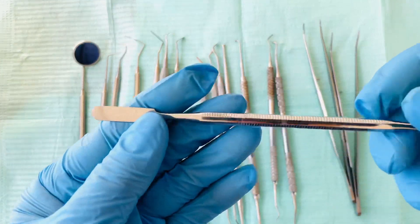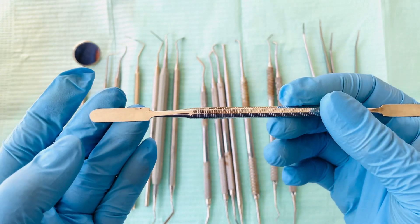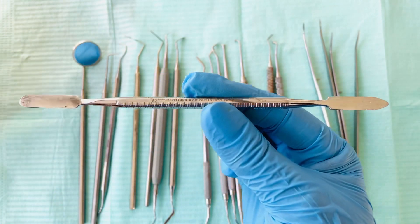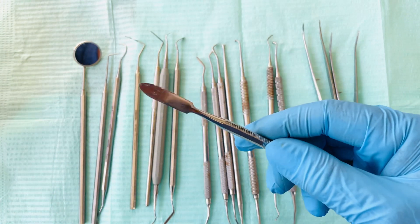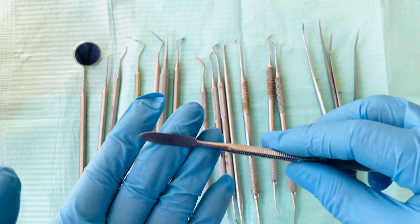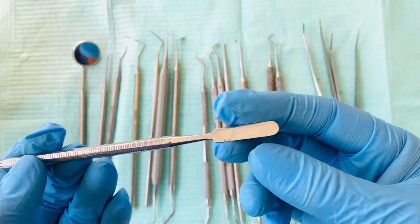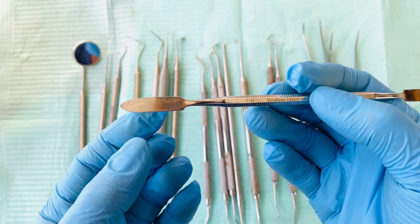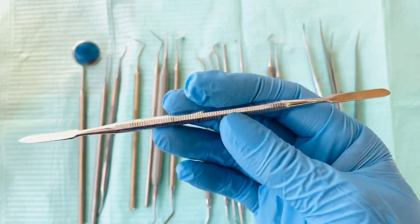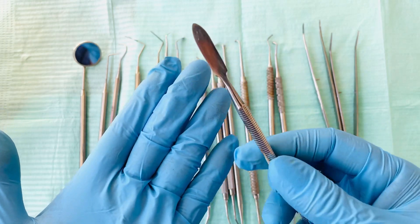We also have a plastic spatula. This is used to mix a liquid and a powder. For example, if you are mixing zinc phosphate — a liquid and a powder — you use this one to mix it on a mixing pad.